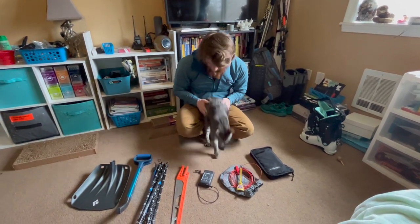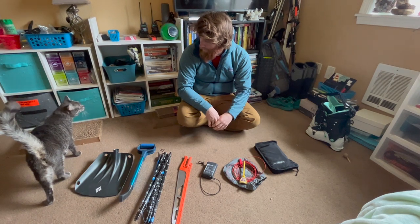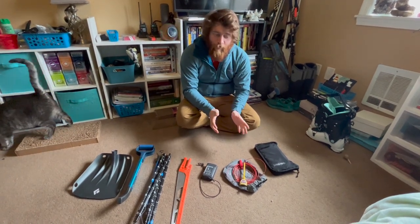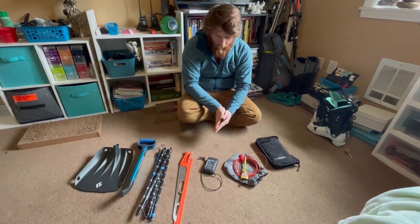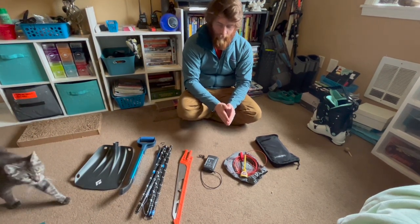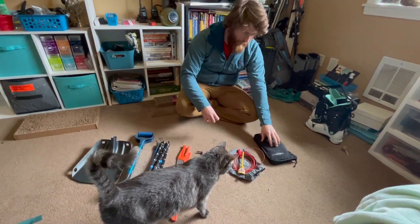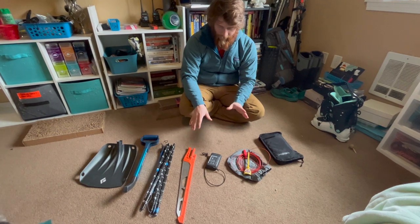Let's talk about snow safety. I'm at my girlfriend's house and this is her cat, Ollie. I just filmed a little video talking about a more miniature snow study kit that I brought into the backcountry, and I thought it wouldn't be bad to lay out all the snow equipment I use in the backcountry on any given day. The big stuff is pretty much always with me, while the smaller items I sometimes leave behind.